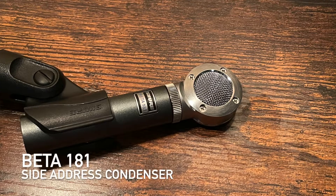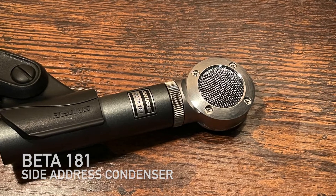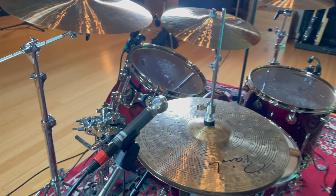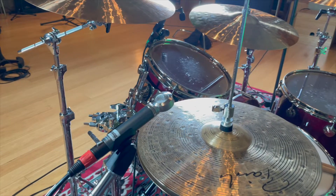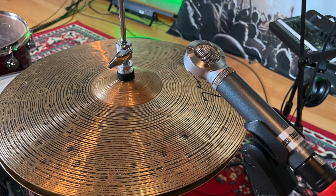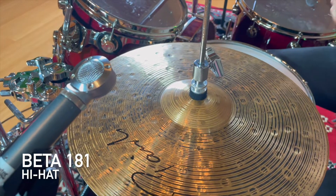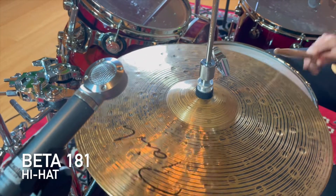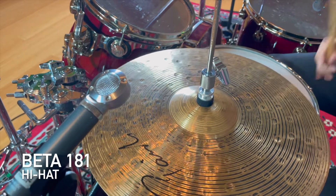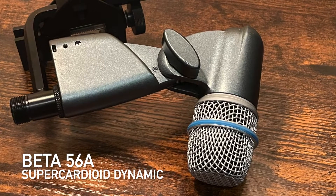The Beta 181 is one of my favorite microphones because it's so unique and sounds amazing. It's a side address small diaphragm condenser with interchangeable capsules for cardioid, super cardioid, bi-directional, and omni patterns. We're using the cardioid capsule for the hi-hat. Let's hear how it sounds.